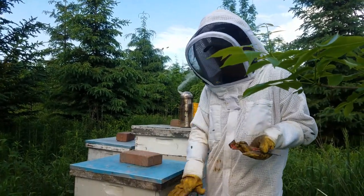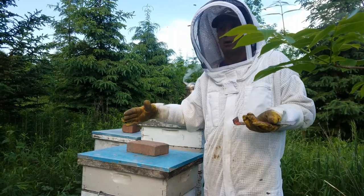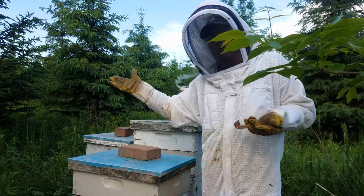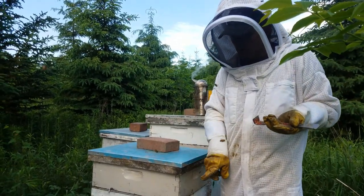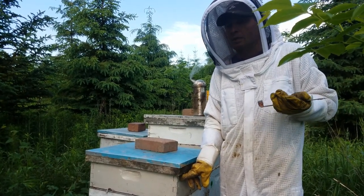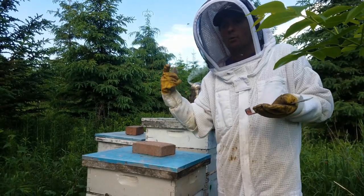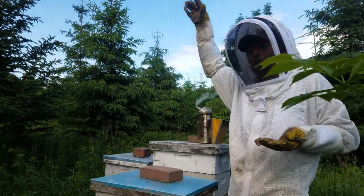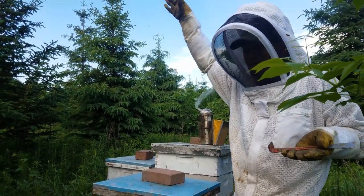Honey production for me is all about the flow and keeping boxes on when they need them. If you're not there when they're already full, they could swarm or you're missing production because they have nowhere to put it. Stay on top of your supers. Last year it took off so fast I could hardly keep up — I had up to seven supers on and could barely reach the top box. Some of those I used deeps because I had no other boxes, but don't put your deeps on the top — they're very heavy.